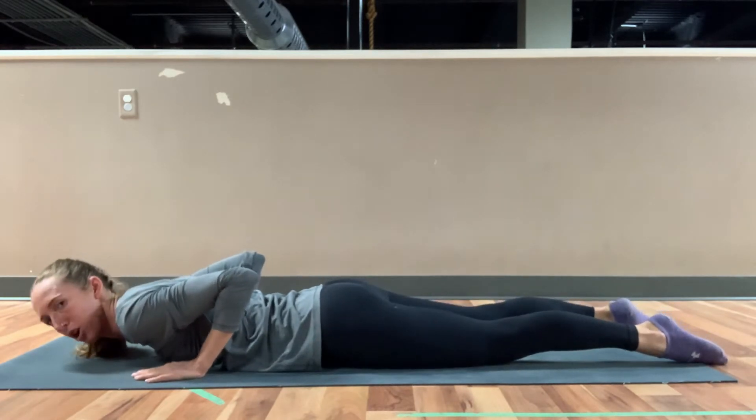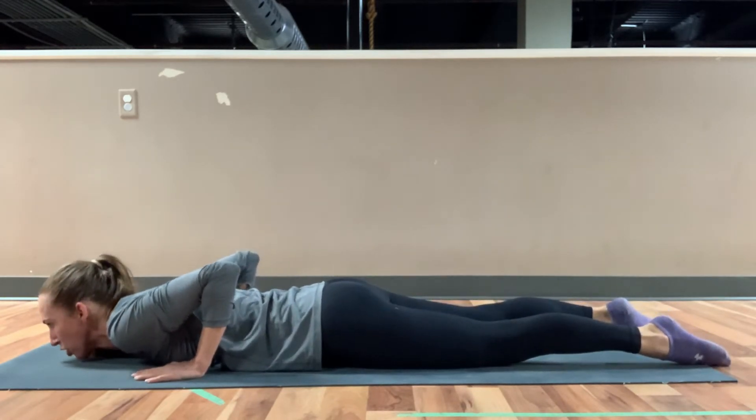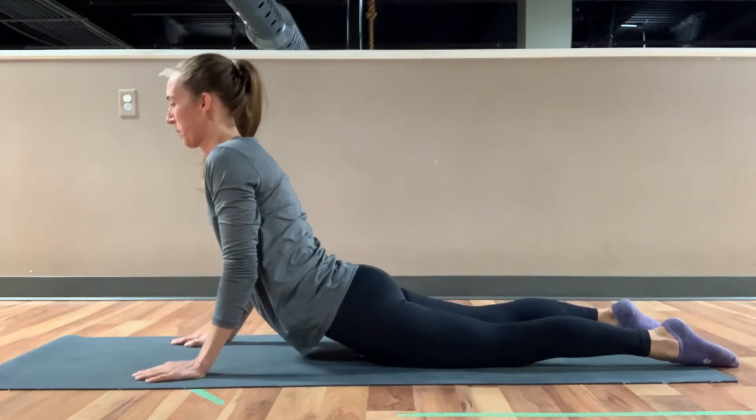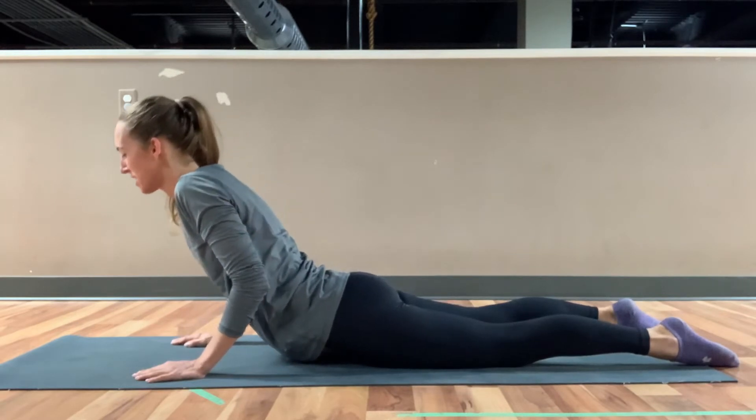As we pull through to cobra, I want you to focus on your arms pulling you through. Sailing back down.